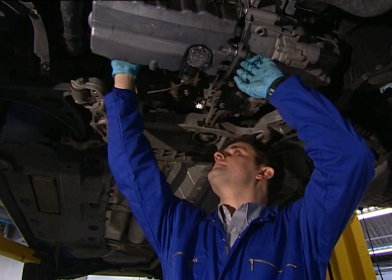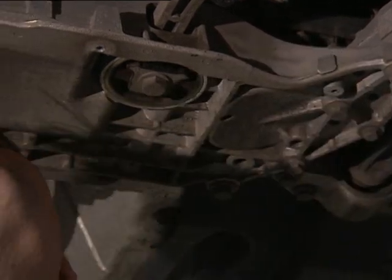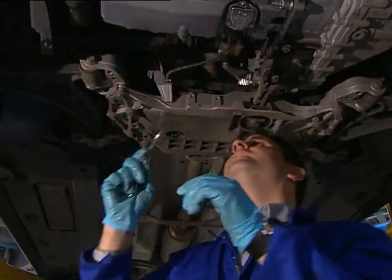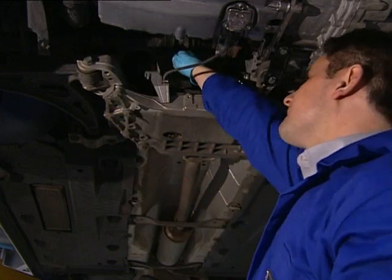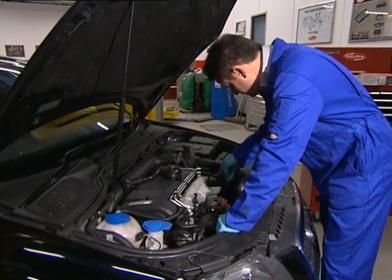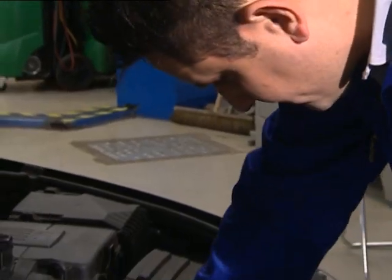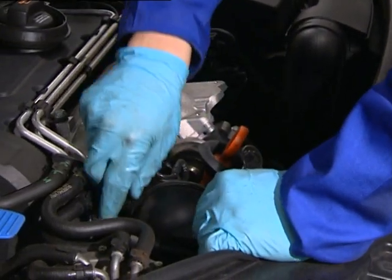Replacing a turbocharger is easy — if you can fit an exhaust, you can fit a turbo. But remember, the turbo is an integral part of the air, fuel, cooling and oil systems. So check these systems are performing correctly, with the right fluid levels and no leaks or blockages, and replace any failed or suspect parts with OE parts. It's vital to do this before replacing the turbo, or you could risk the replacement turbo failing too.